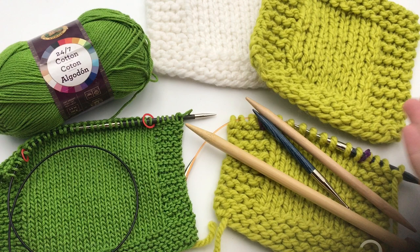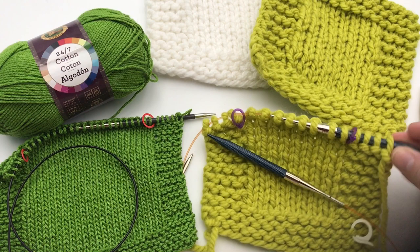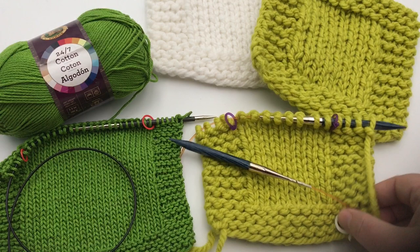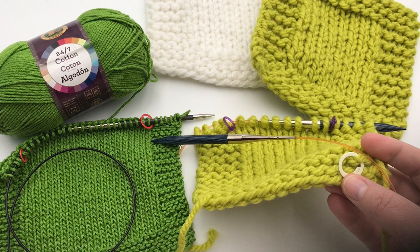I'm going to show you how to work circular needles back and forth in a flat panel — we'll cover those techniques today. You'll need two stitch markers that slide over your needles, and one locking stitch marker to show you the right side — the good side of your knitting.